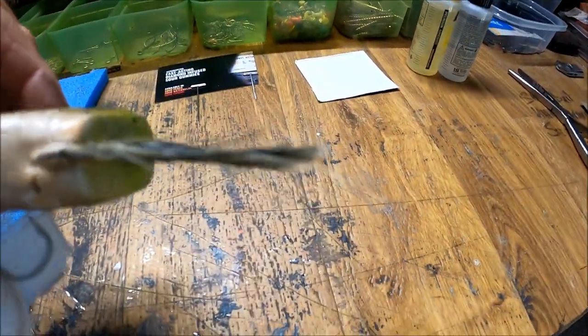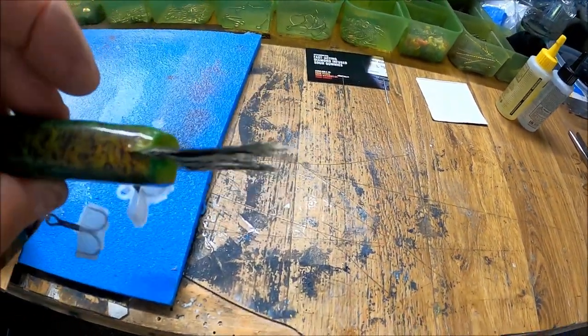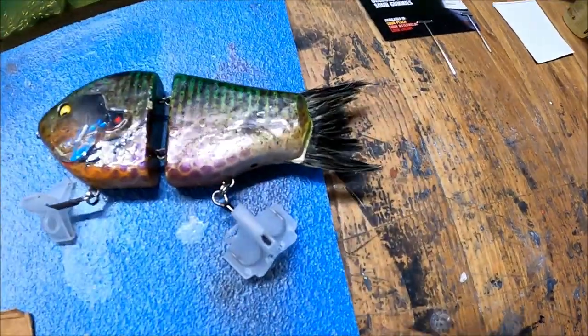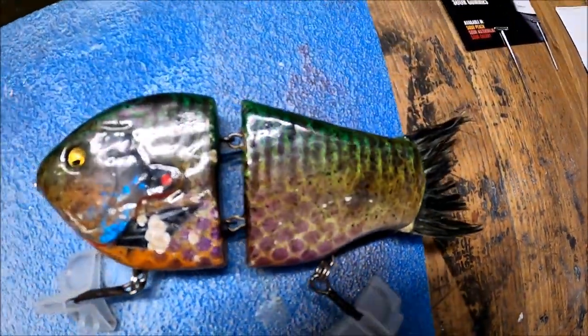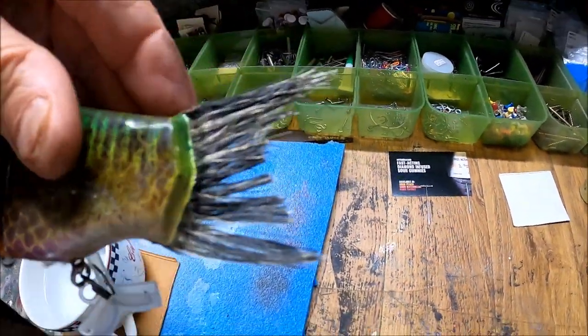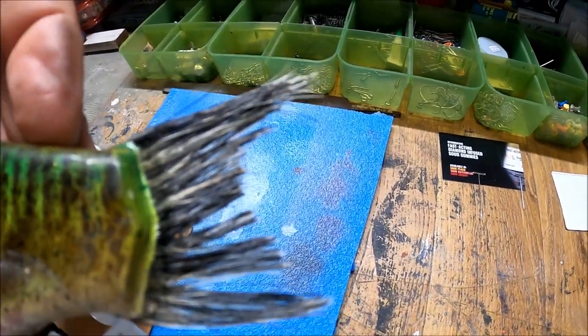That's just going to bring back the shape to it — looks a little bit better. Not completely fixed, but the fish do not care. Paintbrush tails quick fix if you wanted it to look a little bit better. Thanks for watching.